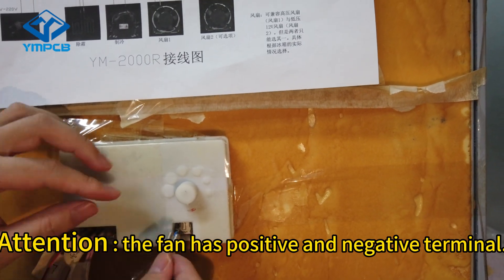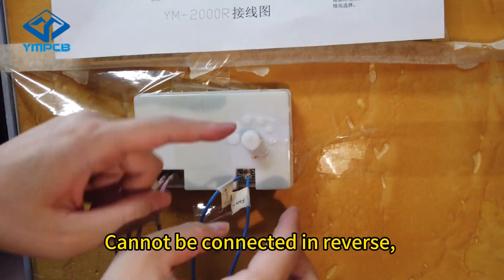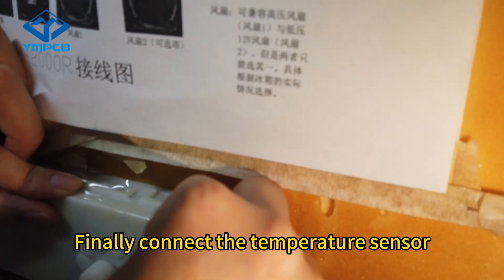Attention: the fan has positive and negative terminals. Cannot be connected in reverse. Otherwise, the fan will not work and will burn out.